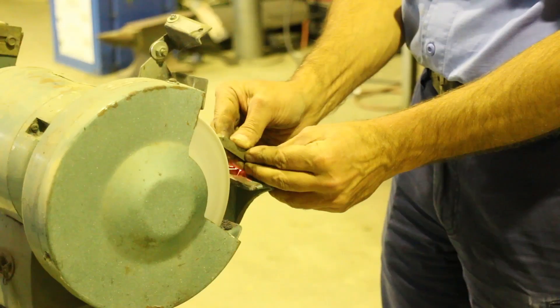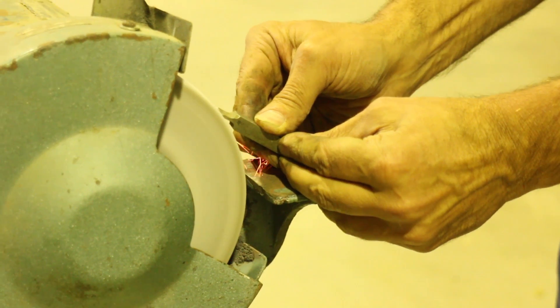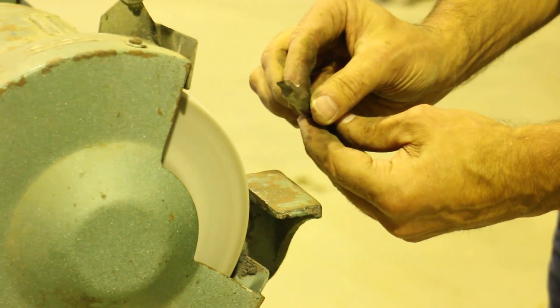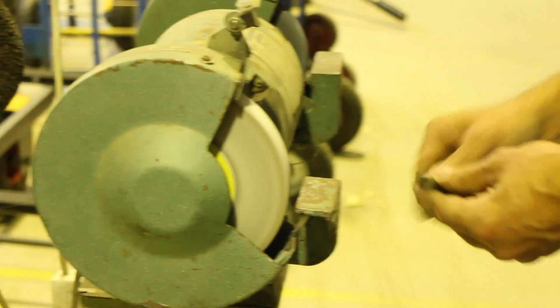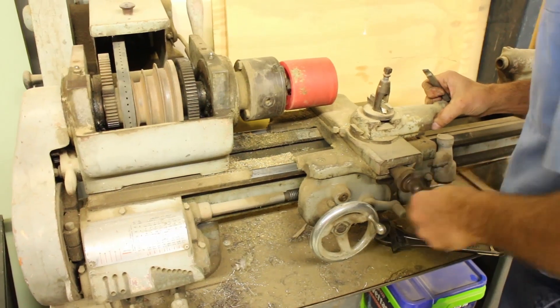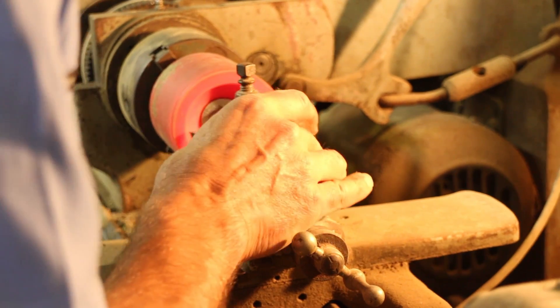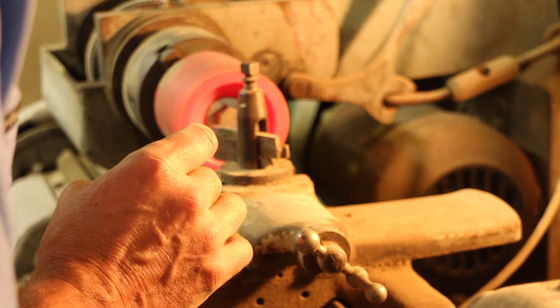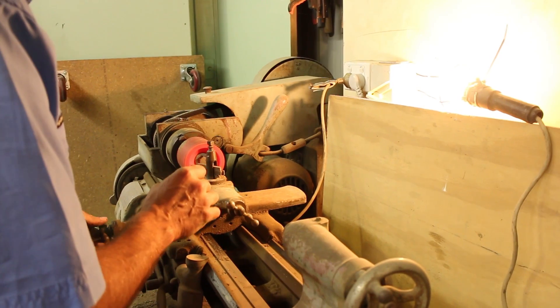There were a couple of bits we had to lathe, and my dad has a lathe at his work, so here he is sharpening a tool bit for the lathe. We had to lathe down the wheel and put in some inserts into the wheel so that the metal cog pulley thing could have something to sit on, otherwise it was going to be a bit wonky.